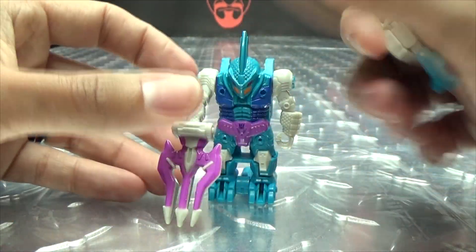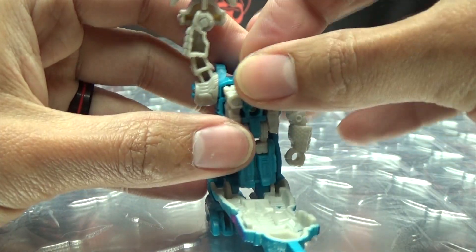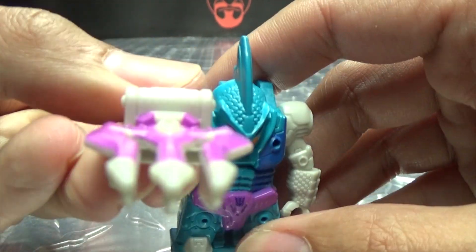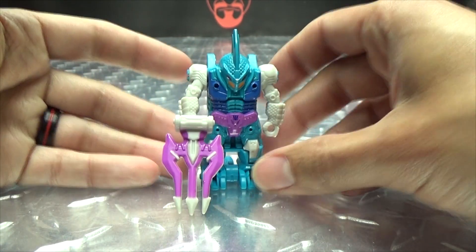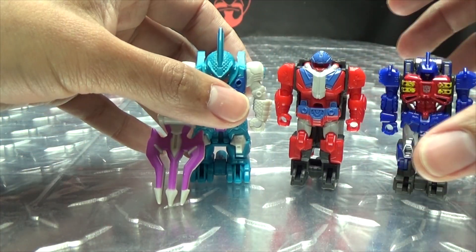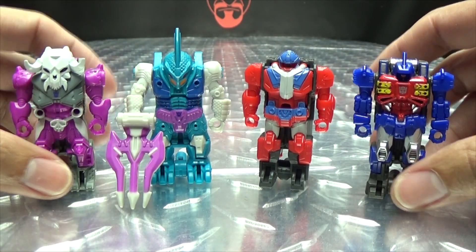You can take your Prime Master, open up the chest cavity, and just stand the Prime Master right in there, close it up, and there you go. So you got the Prime Master housed inside. For comparison, here he is with the other Prime Masters I have so far, just so you can see how they all look together.